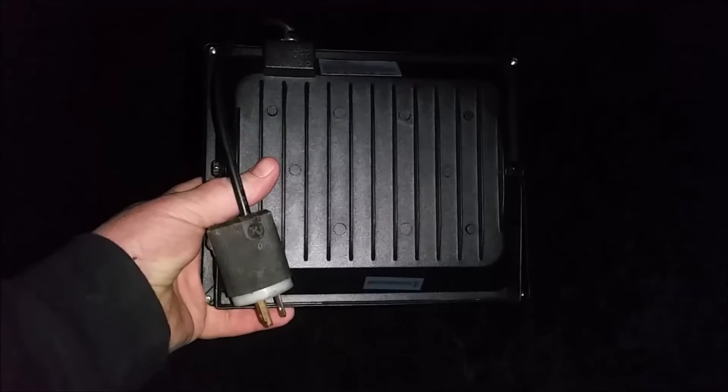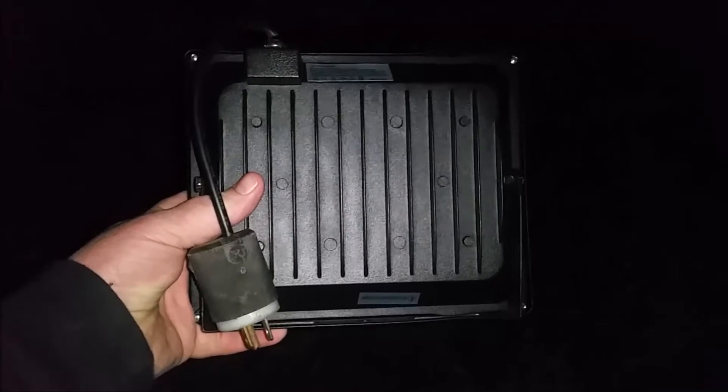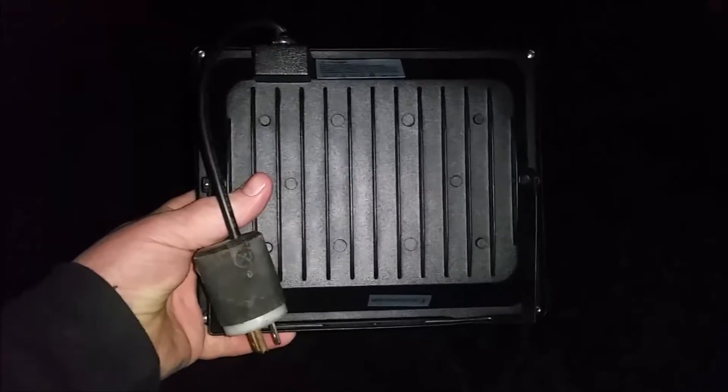Got a plug wired up on the $13.50 eBay LED. We'll get it plugged in and count the fence posts for another completely unscientific test.